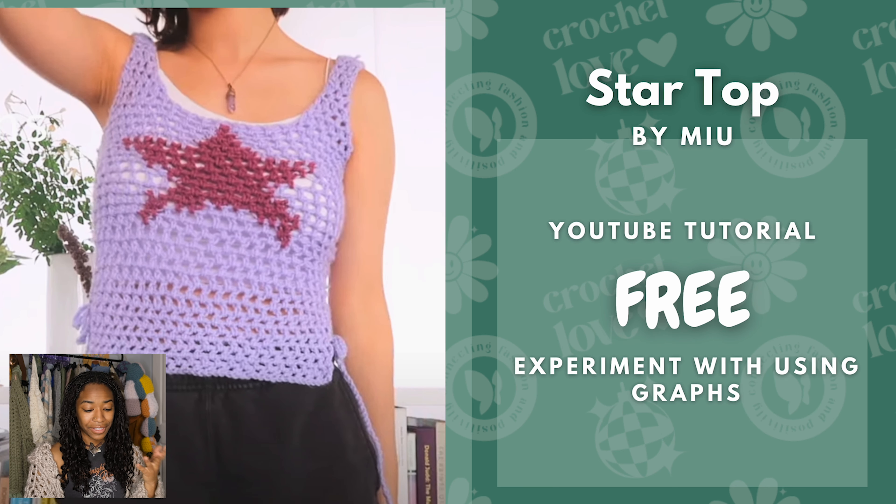Next we have another Star Top. If you don't like the ribbing on the other one, here's another way you can practice using graphs. It's also more of an open, meshy top. If you prefer that, you can use the Star Top by Miu — it's a free YouTube tutorial.